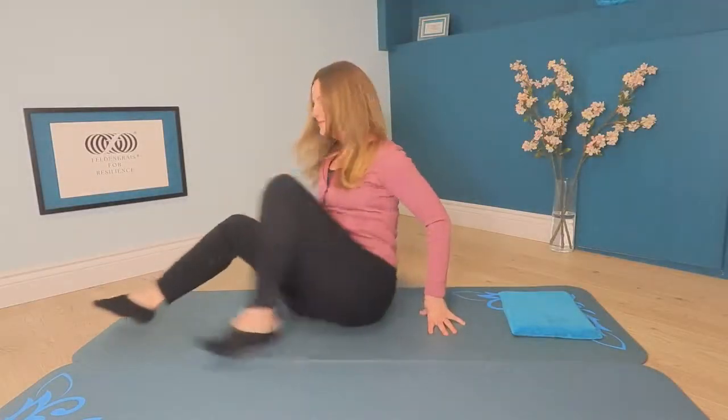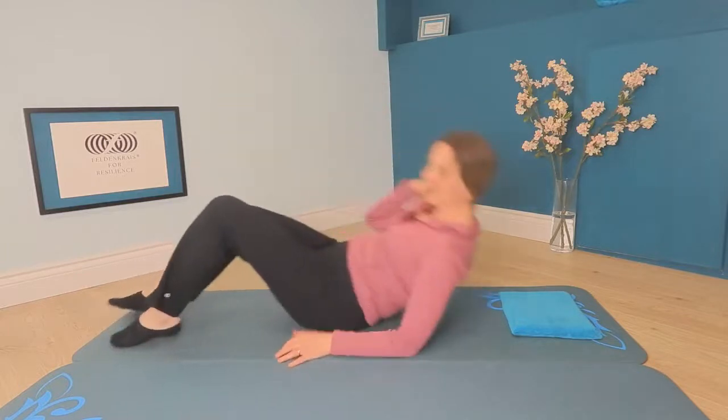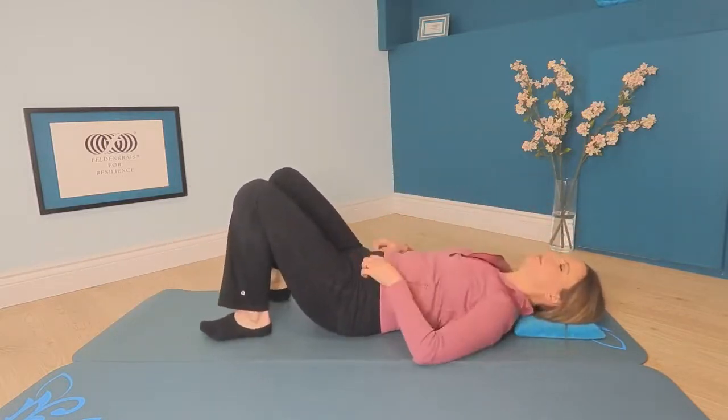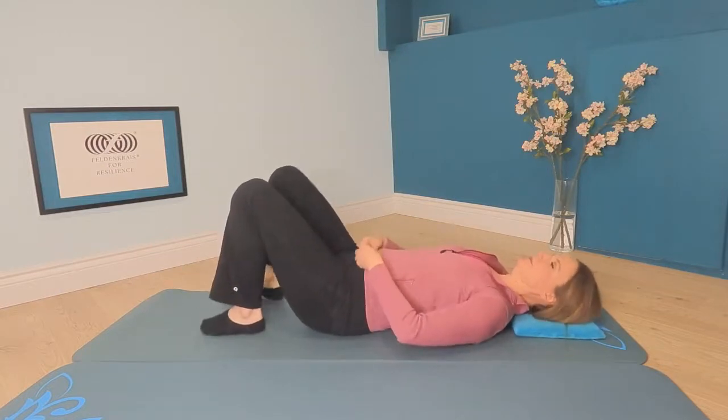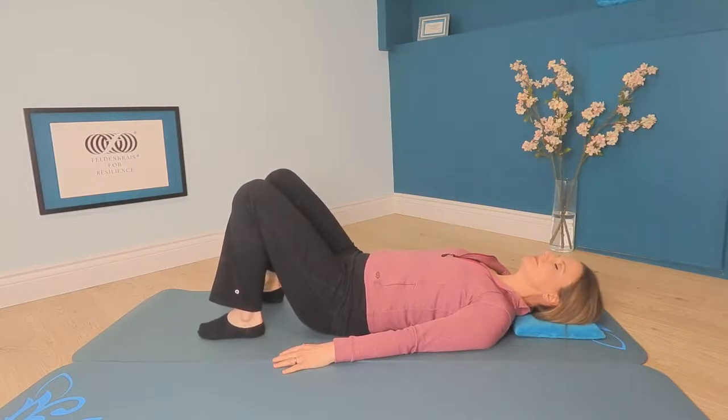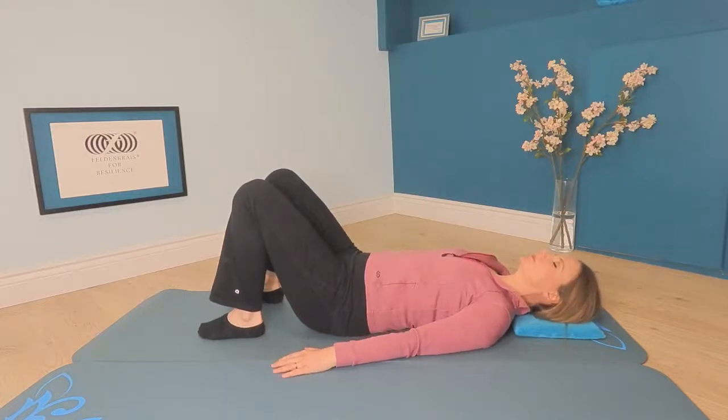Please lie on your back and just take a moment to get comfortable. Have your feet in standing, your knees toward the ceiling. Notice the shape of contact you make with the floor — especially the back of your ribcage and your lower back. Does it touch the floor in this position? Does it rest away from the floor?